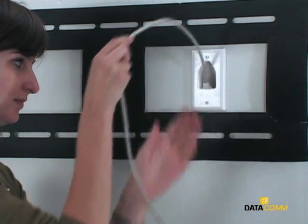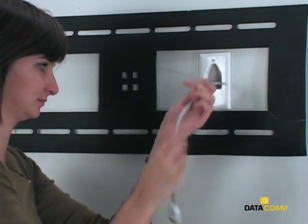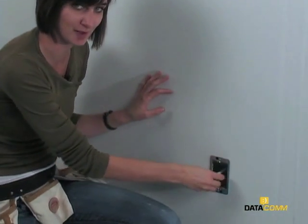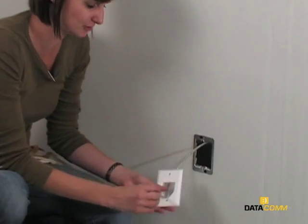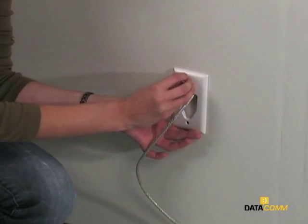Run the AV cables through the wall. Begin at the top and push them downward. Pull them through the bottom opening. Take the other recessed cable plate, pull the AV cables through and push it into the wall. Secure it using the included screws.